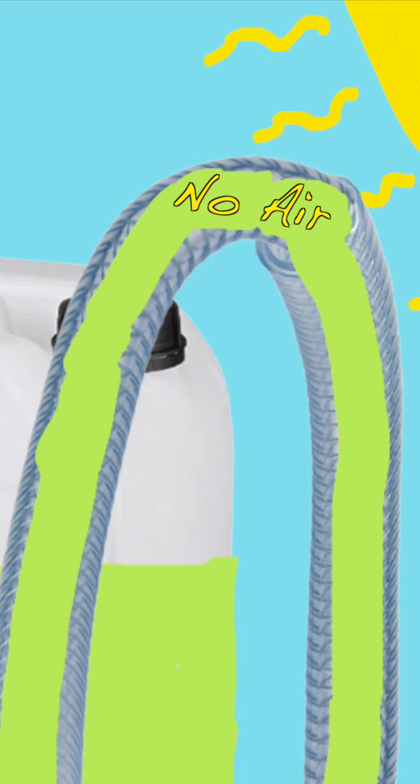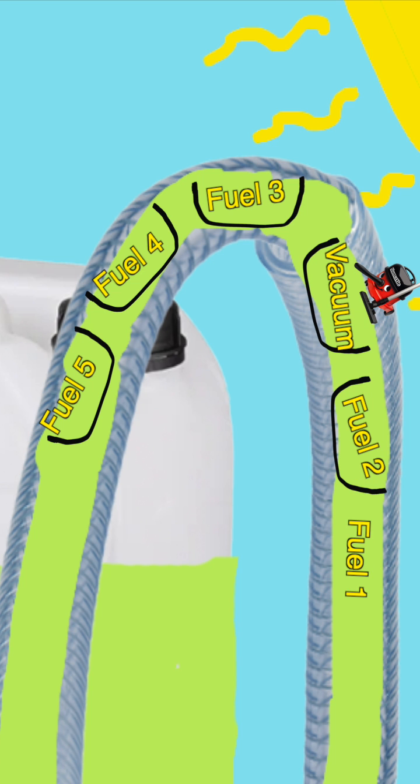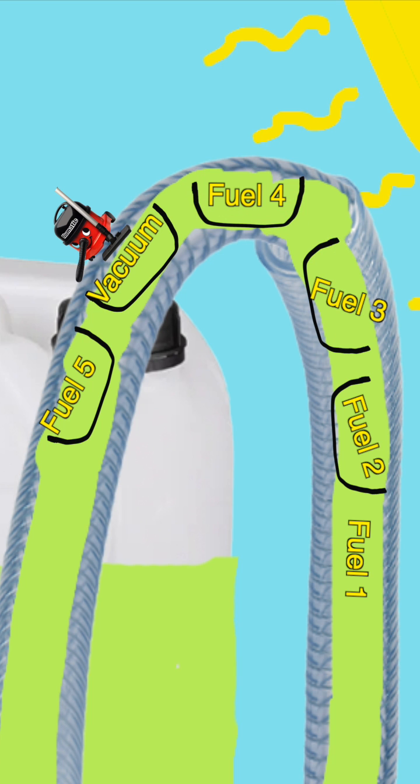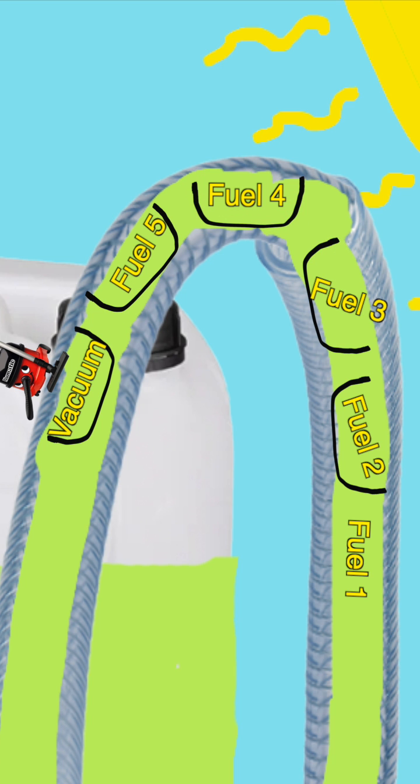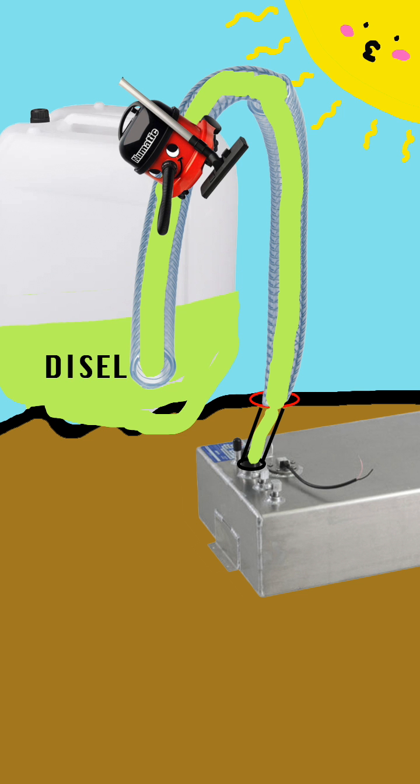There's no air in the tube at this point. So when the fuel drops down from the highest point, it leaves nothing behind it — no air, no gas, no other liquid can magically appear and replace the space where the fuel just moved from. So we're actually creating a vacuum up here that will suck whatever fluid you have on the ascending end. This process will stop when air enters the tube.